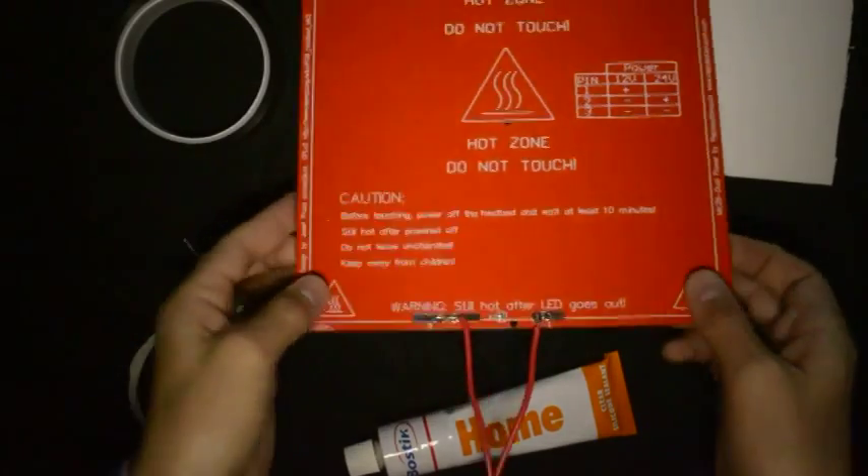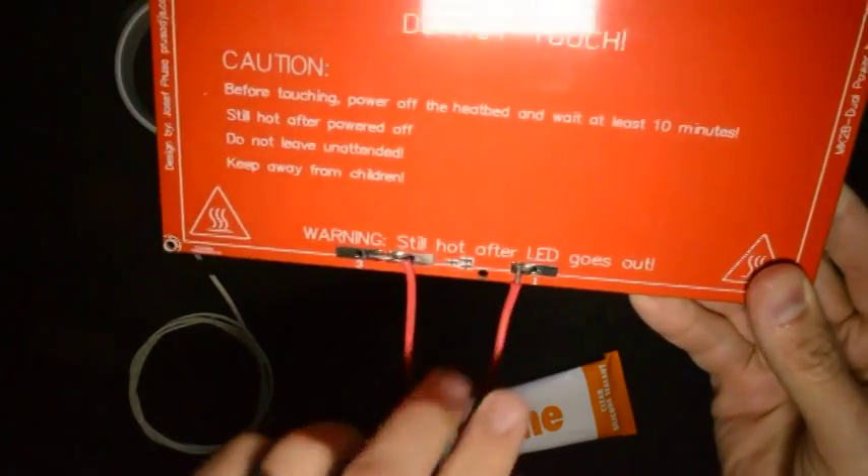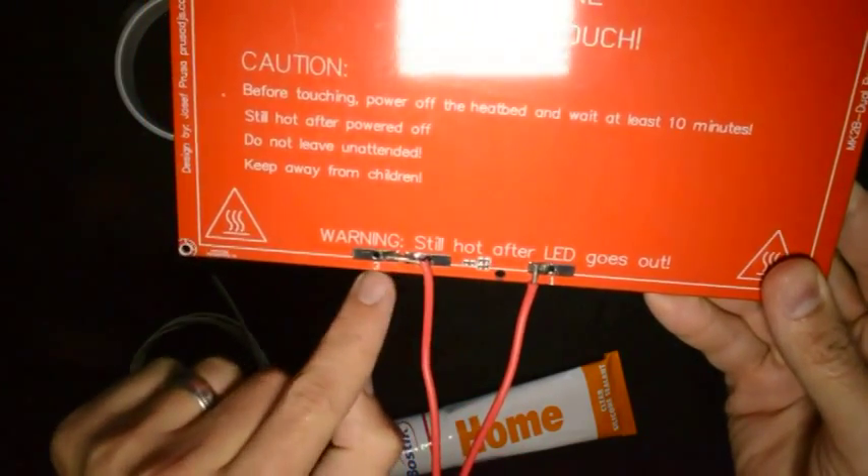Now that we've soldered the wires on, the heated bed looks like this. The one wire goes to contact number 1 and the other one to contact number 2 and 3.